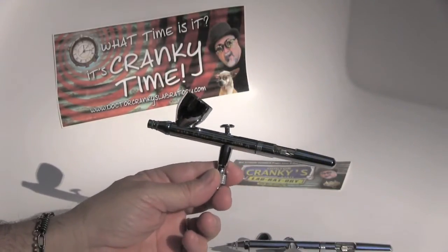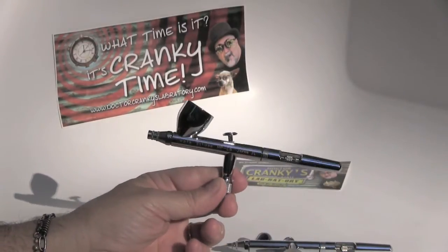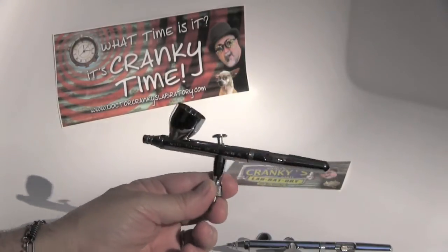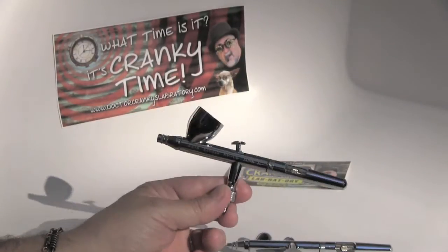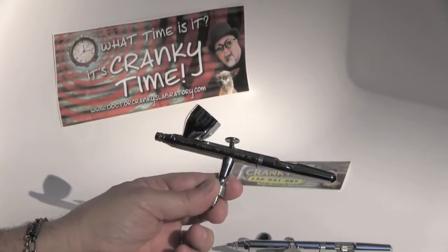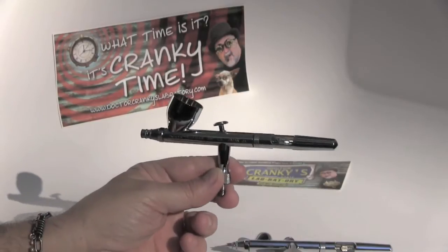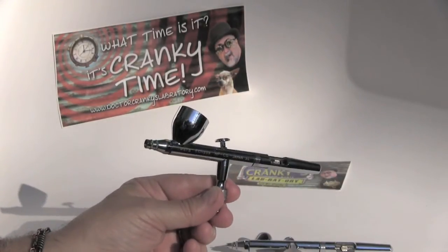I don't want to give you the impression that you can't do with another airbrush what you can with this — that wouldn't be true. You can do it, but this gun feels very good. It's completely reliable, very easy to maintain and take apart. It can withstand urethanes and lacquers, no problem.